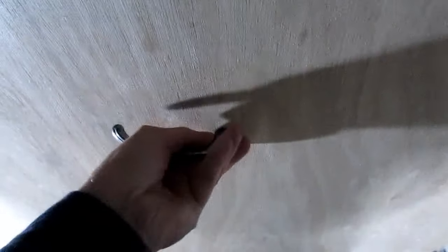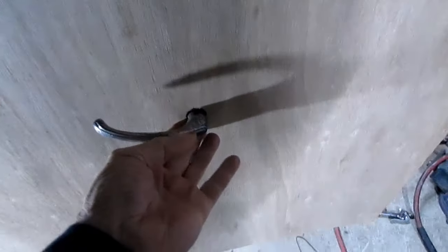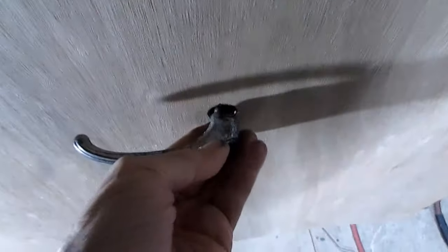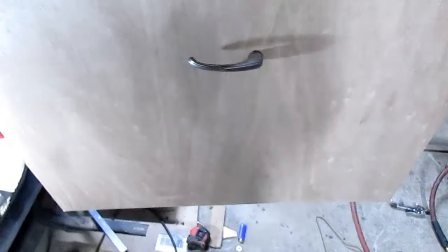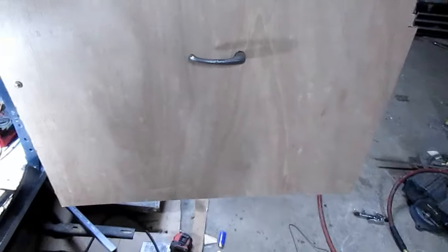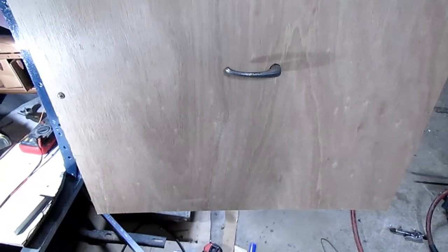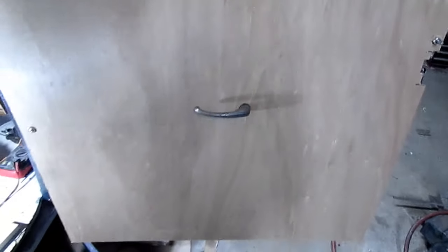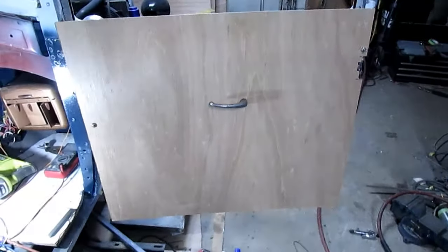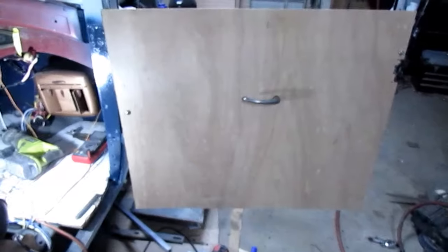So I've got it locked now, and it unlocks. I've got enough room to put my little collar and everything on there. So it's kind of a weird looking place for a door handle right in the middle, but it'll be alright.